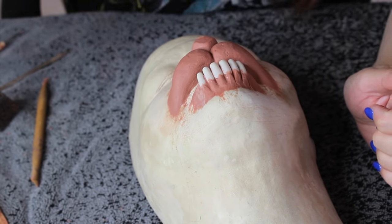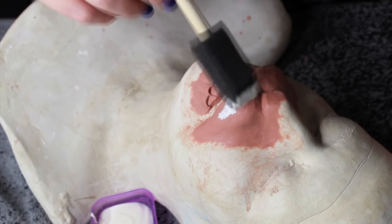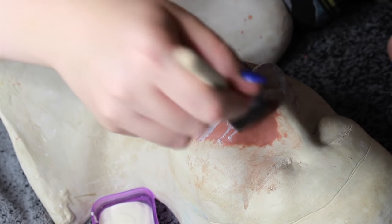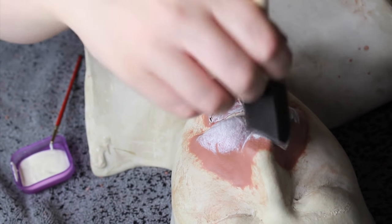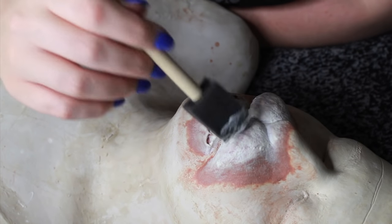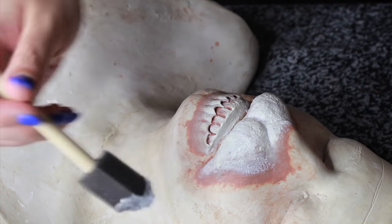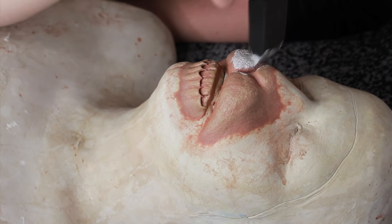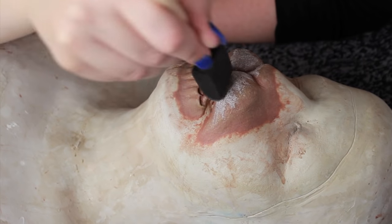After one last smoothing-out session with 99% alcohol, I started to stipple latex onto the clay. You want to use a sponge to stipple very thin layers of latex on top of your sculpture. Make sure you stay away from the edge — don't stipple too many layers of latex on the edge, otherwise you're going to lose that really thin edge we were going for. I stippled about five to seven very thin layers of liquid latex onto the sculpture to give the prosthetic the density it needed to stand up.